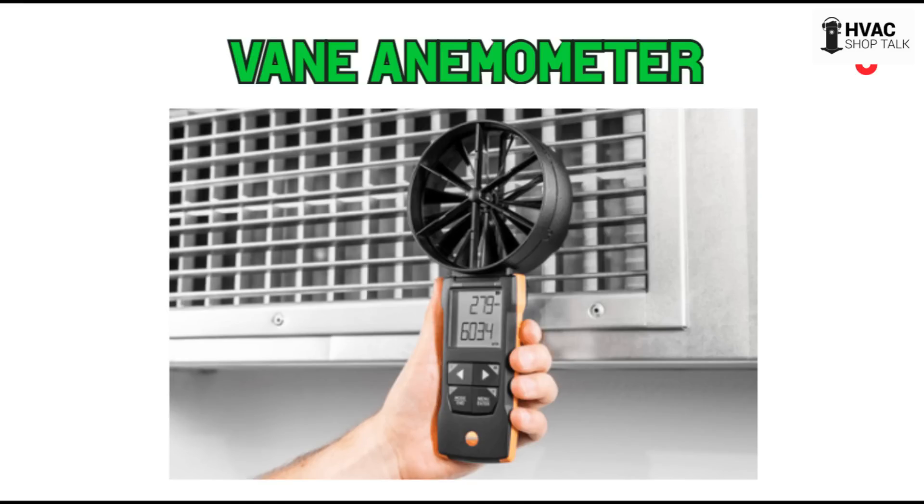Basically, air is either blowing across this thing or drawing through it. On a return I think of it as drawing through it. You're measuring how fast that air is getting through there, and then you're going to make a calculation based on how big the grill is to get a CFM measurement.